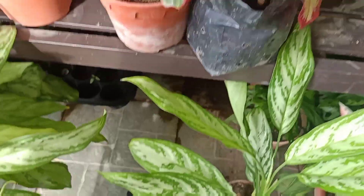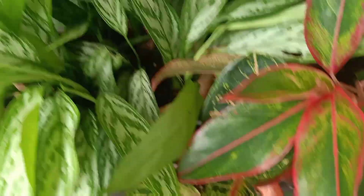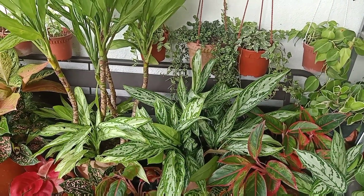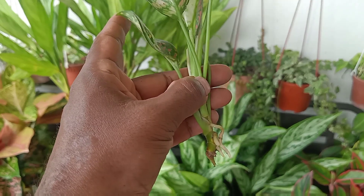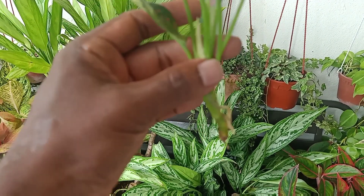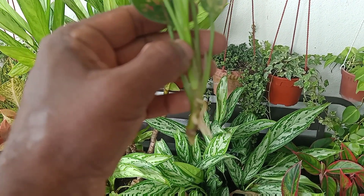So this one single stem, if you cut it away, can become like this — a very bushy plant. There are two ways you can cut the stem. One is by cutting the stem with root. You take out the entire mother plant from the pot and cut out one stem with at least one root connected to the stem. Because it has root, you can plant it directly into your preferred pot.